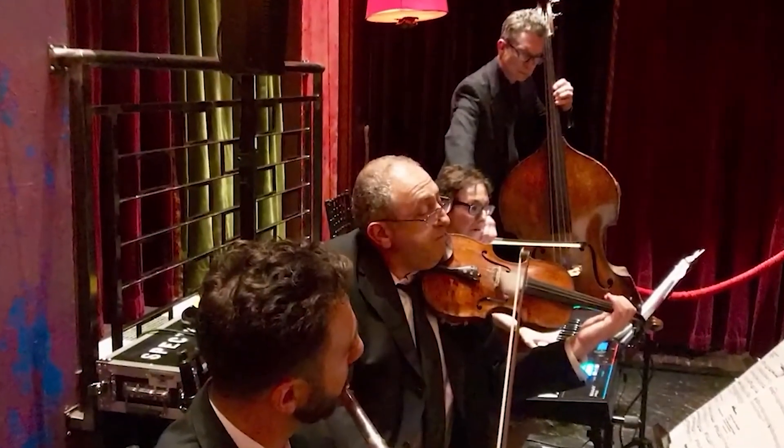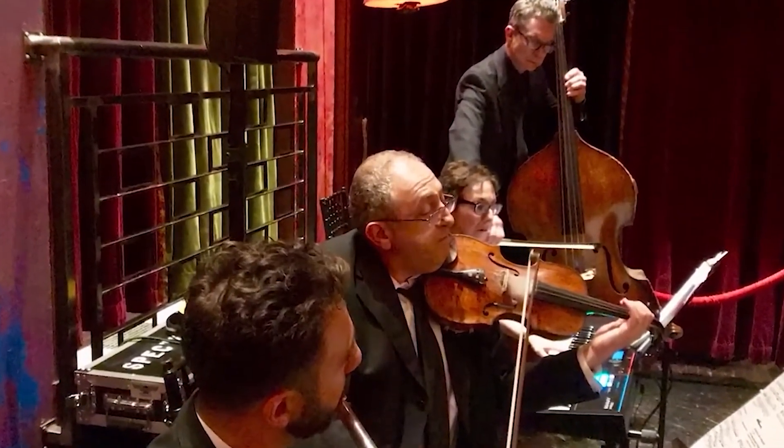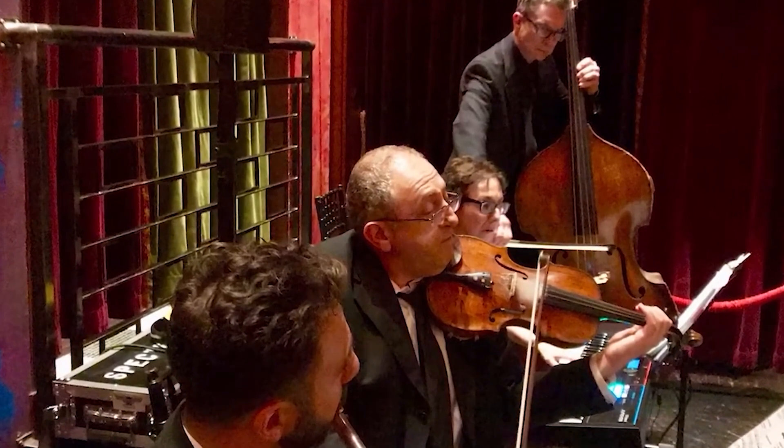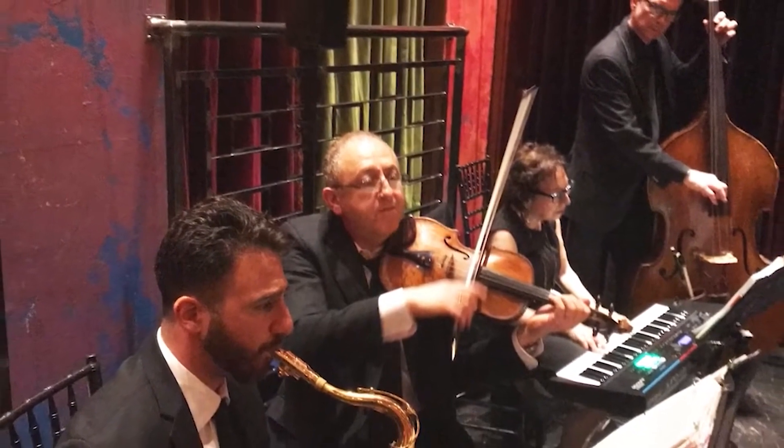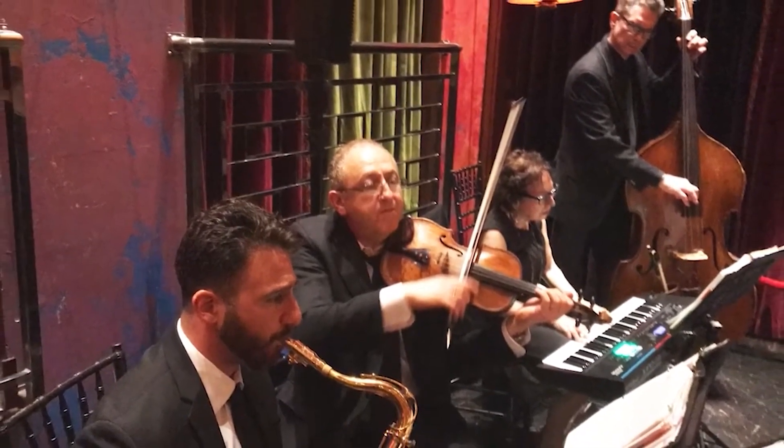Imagine an ensemble that can play all the music that you'd ever want to have for your ceremony. Introducing the All Styles Quartet. Choose from classical music, top 40, Jewish, Beatles, and so much more.